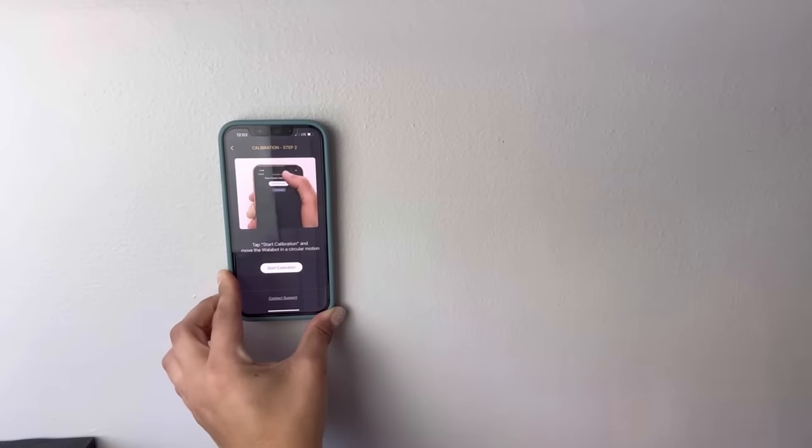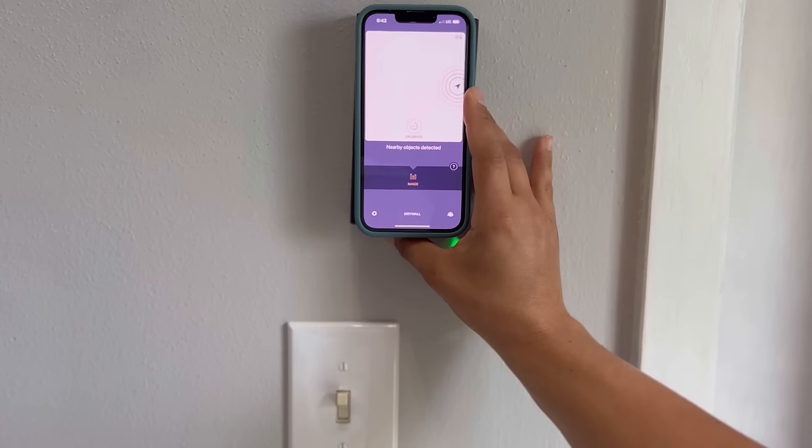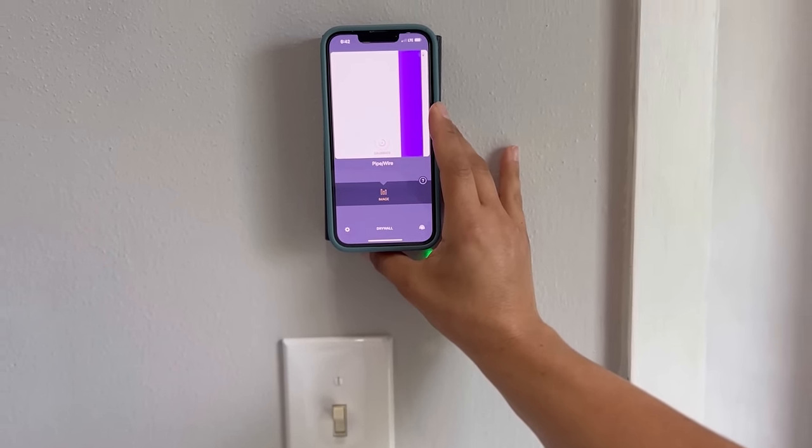It is extremely DIY friendly and easy to operate. It takes about 30 seconds to set up. I am hanging the lights up by a light switch. The great thing about this Visual Stud Finder is that it also detects wires.